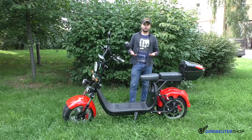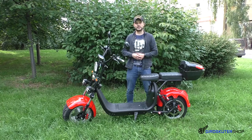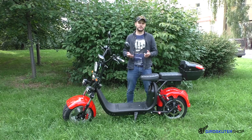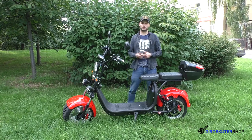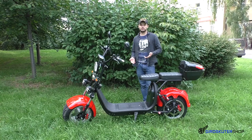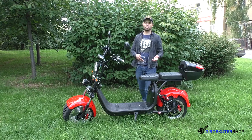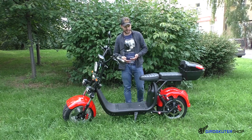Также, друзья, не забывайте, что скорость и дистанция зависят от многих факторов: таких как вес райдера, скорость, на которой вы катаетесь, местность, по которой вы катаетесь — будет ли это наклон, горка или бездорожье. Все эти факторы влияют на то, на какое расстояние вы проедете на одном заряде.